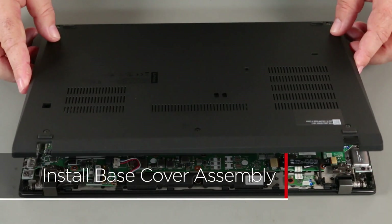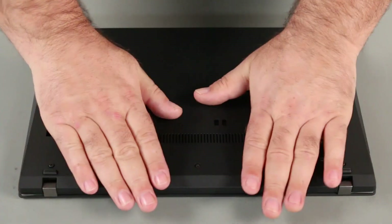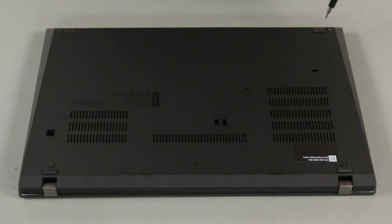Align the base cover assembly with the system. Press down along the edges to lock the clips. Tighten the six captive screws.